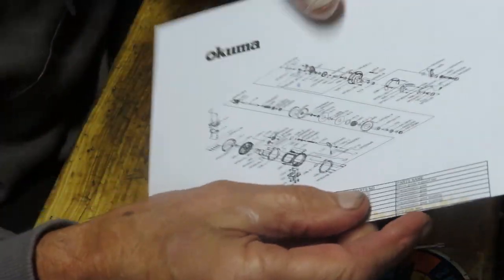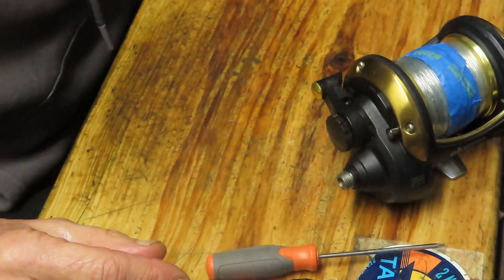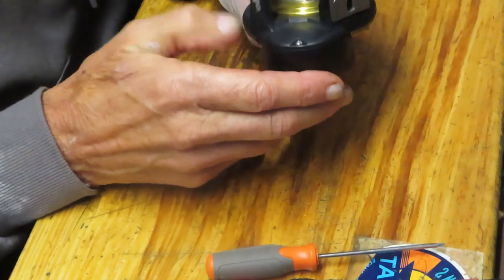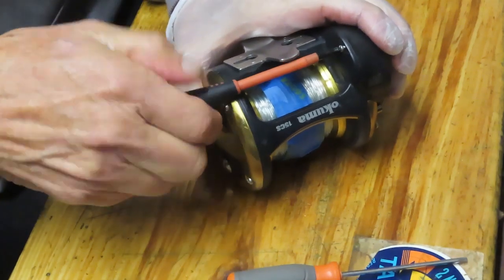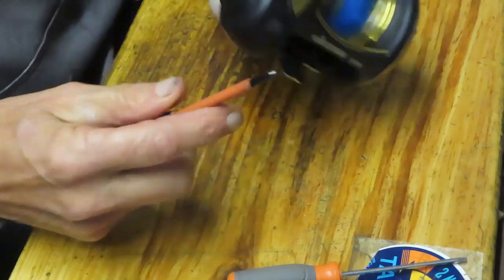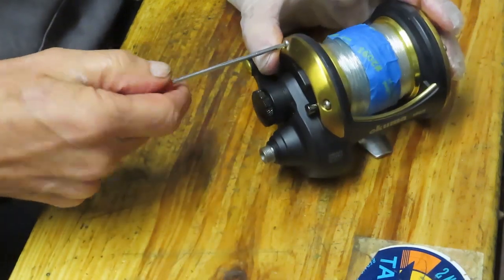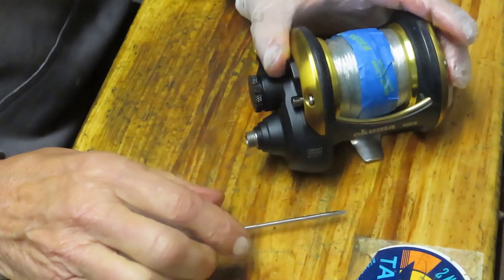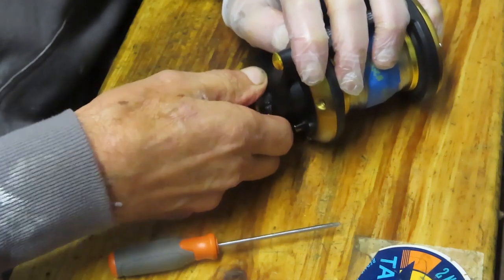It's a good idea to take pictures along the way. That way when you go to reinstall the reel, or if you get stuck, you have a reference point. You can also go out to the internet and get the schematic — that schematic will give you the burst diagram and all the pieces, parts, and numbers in case you need them. The burst diagram here is kind of oblong, but you can get the general idea. There are five screws to take the side plate off, including one in the back, and then four Torx screws.